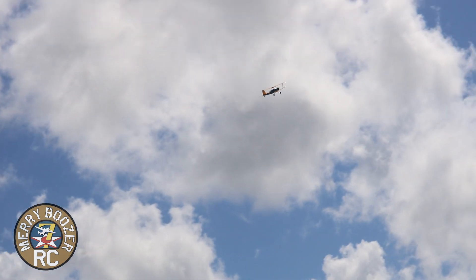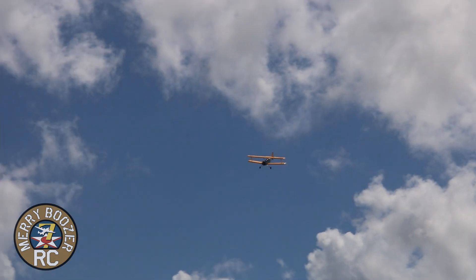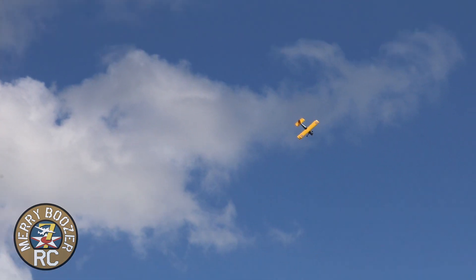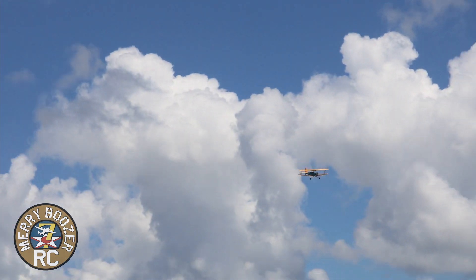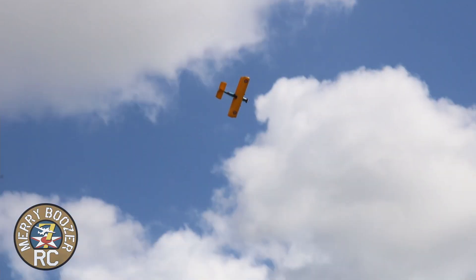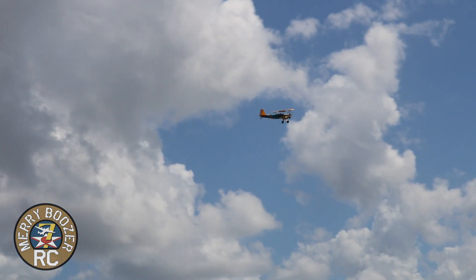Lots of roll — oh yeah, she does all the old maneuvers. Love it. What a big gentle giant.